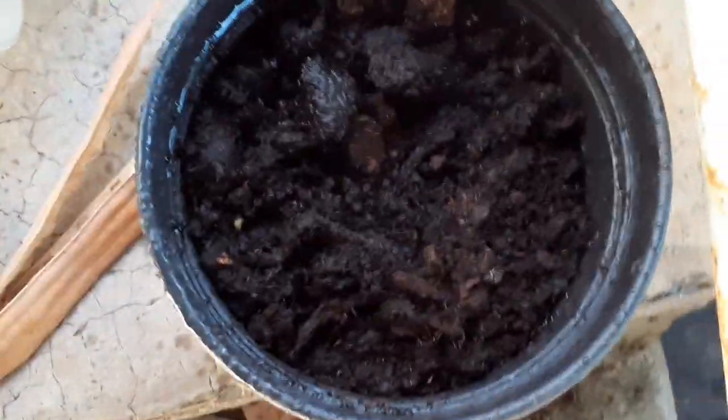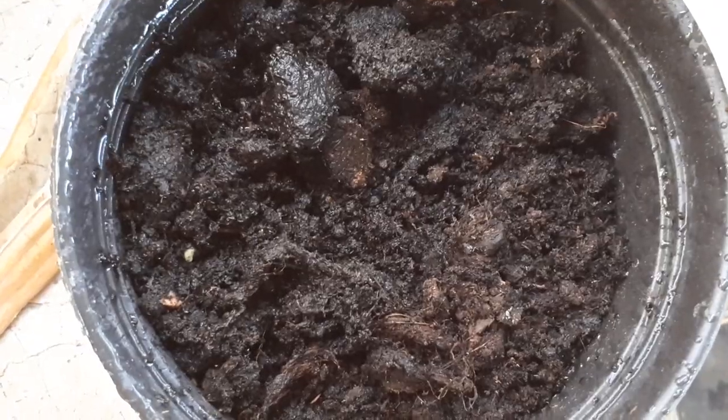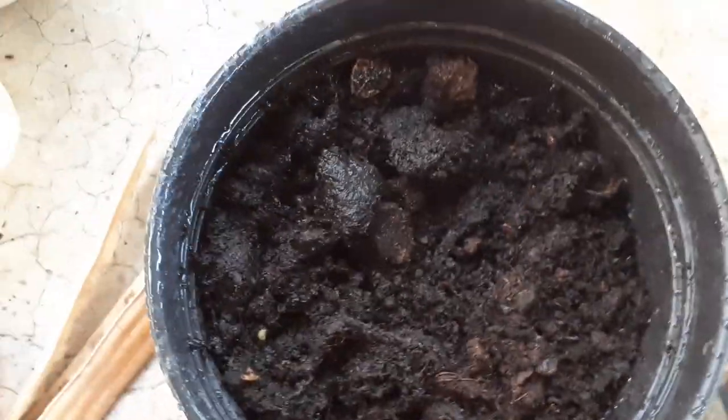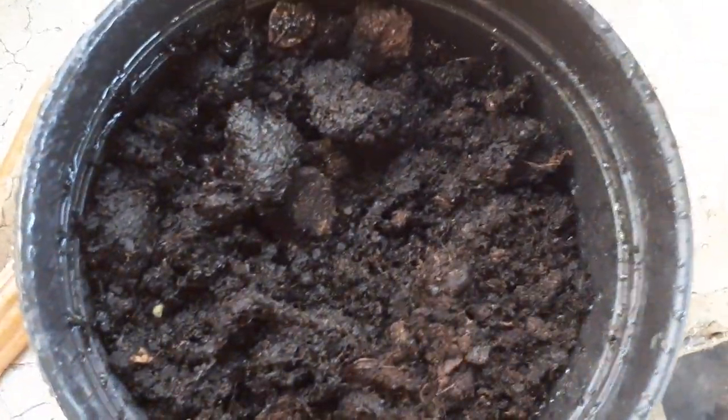Also, we can propagate them with cuttings. It's easier, because the seeds don't grow very fast. And we can also use a cutting — the Acerola tree grows very fast.